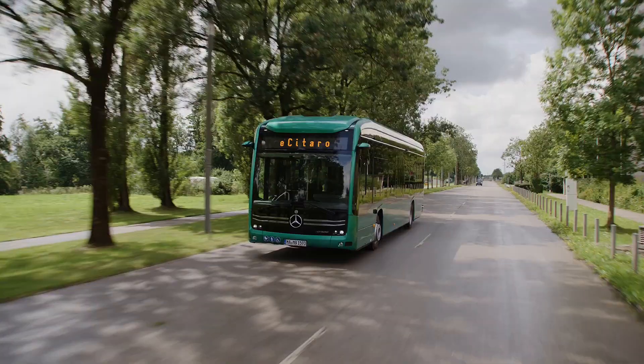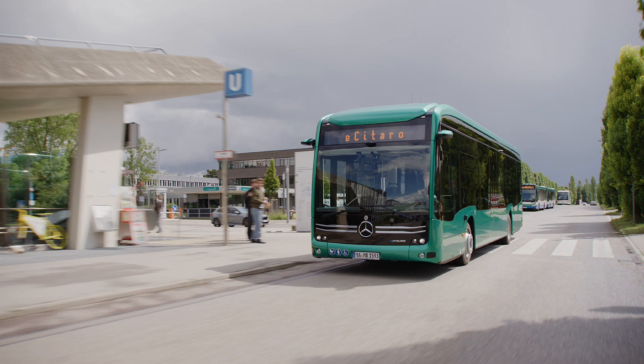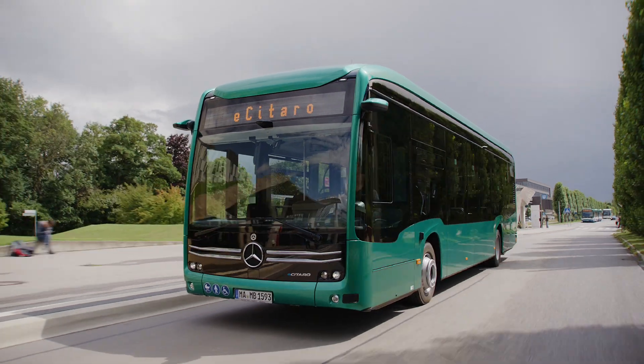Passenger capacity varies with configuration. The 12-meter e-Sitaro carries up to 88 passengers, while the shorter e-Sitaro K offers a more agile solution for narrow city routes with a turning circle of just over 17 meters.